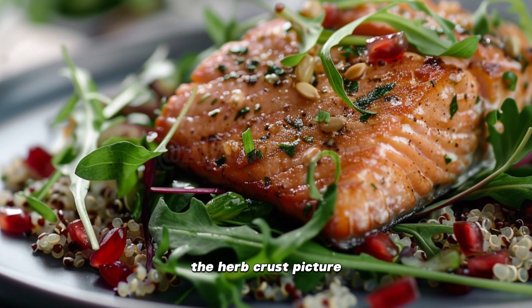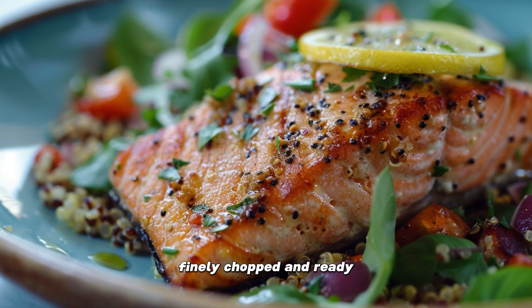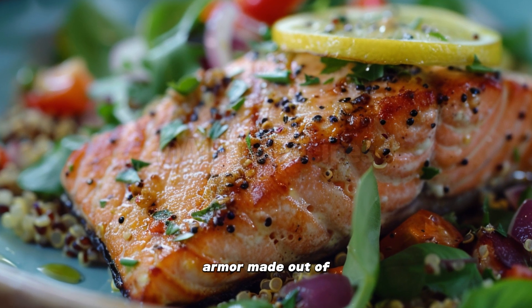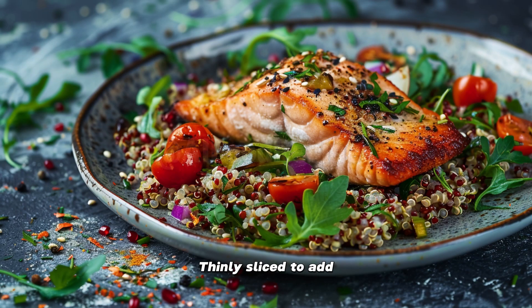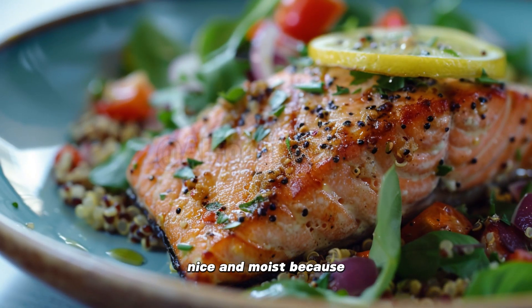Next up, the herb crust. Picture this: dill, parsley, and thyme — the three musketeers of the herb world — finely chopped and ready to bring flavor to the fight. It's like giving your salmon a coat of armor made out of green goodness. Lemon slices from two lemons, thinly sliced to add a bit of zesty sunshine. These aren't just for looks; they're like little acidic pillows for our salmon to rest upon. A drizzle of olive oil to keep everything nice and moist, because nobody likes a dry fishtail. Salt and pepper, the dynamic duo, on standby to add taste — because without them, we'd be lost at sea.